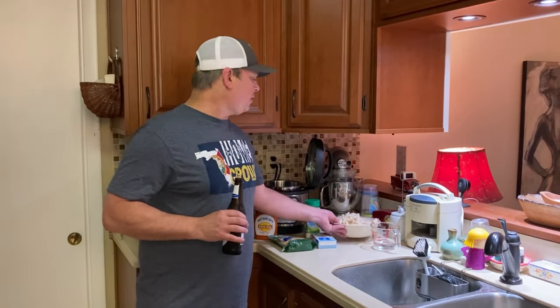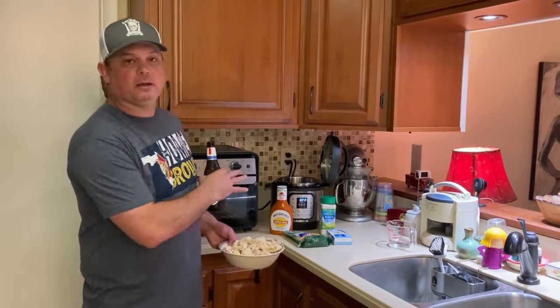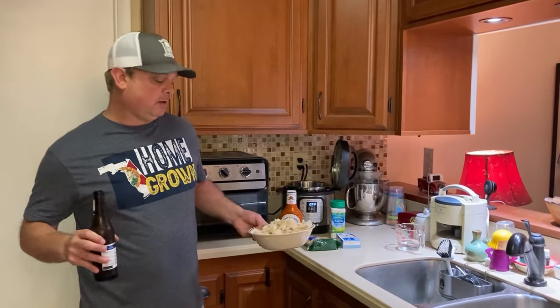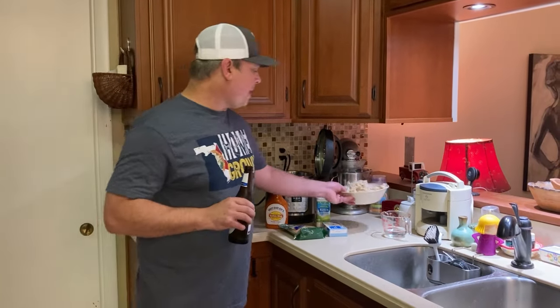I've got about a pound and a half of shredded chicken meat. This is breast meat that I cooked and shredded in my Instant Pot. I've got another video on my YouTube channel showing how to do that — very easy. Or you can use a rotisserie chicken and just pick the meat off the bone. This is breast meat, about a pound and a half.